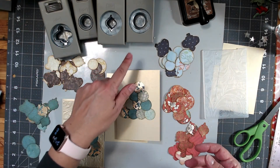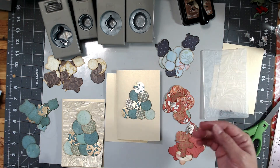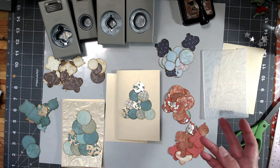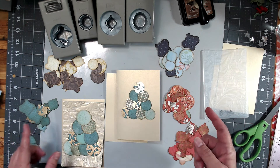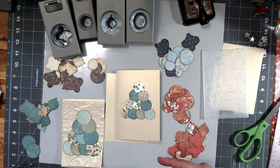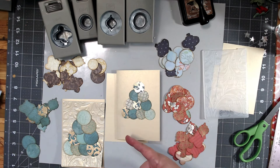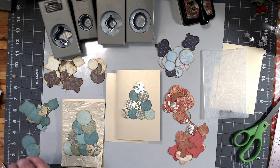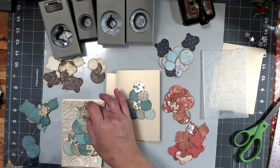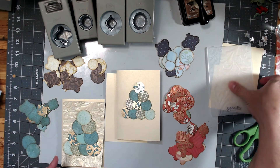You can just cut shapes if you'd like to, and if you don't have punches or if you have dies, use those. Basically what I did is I punched out a lot of the papers from my scraps into a common shape or size. I'm planning on layering them to make them look a little bit like a Christmas tree, and I'm going to top it off with a star.